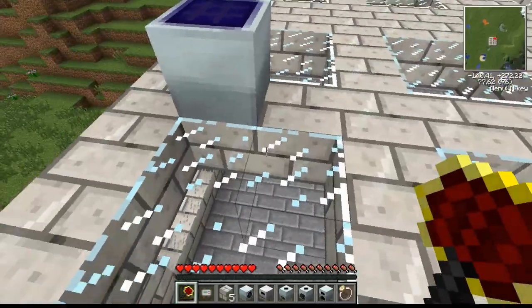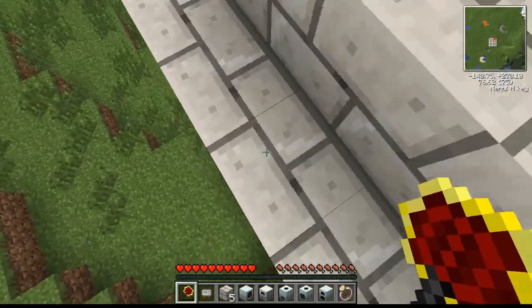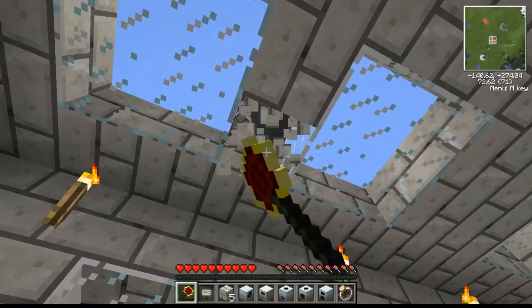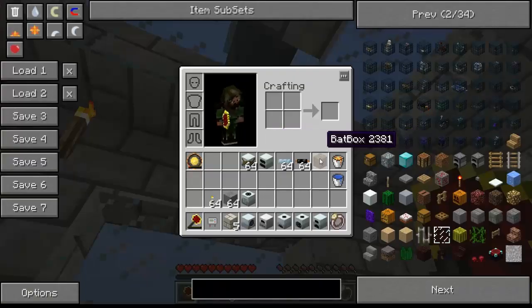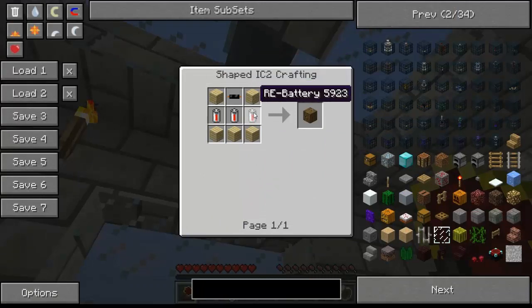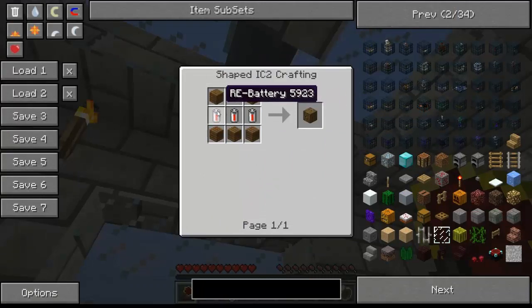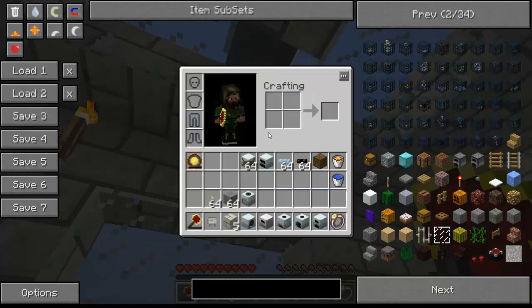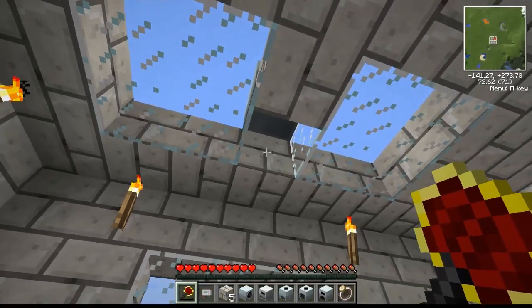A solar panel does not generate that much energy, just a small amount. If we go down here, we can hook it up to an energy storage unit, otherwise known as a bat box. I'll show you how to craft it — just like this, with some batteries, which are crafted like so, and copper cabling, which requires rubber, which we will get into later.